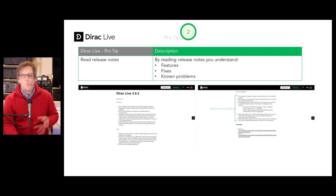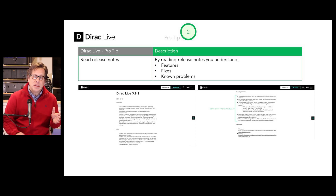Pro tip number two: read the release notes. Reading the Dirac release notes, you'll see the features that were added, fixes they made, and any known problems that still exist.